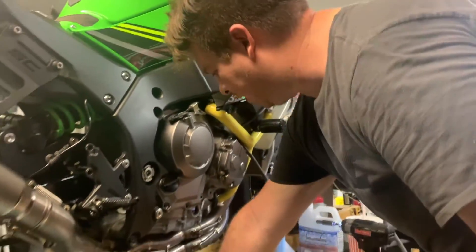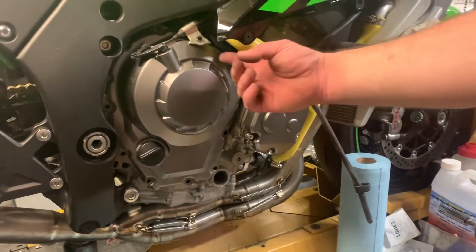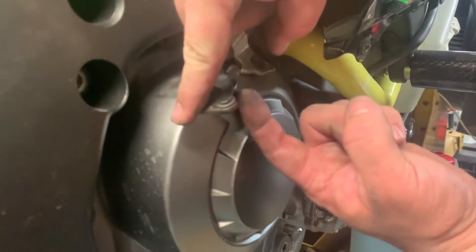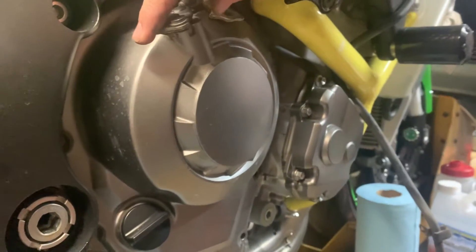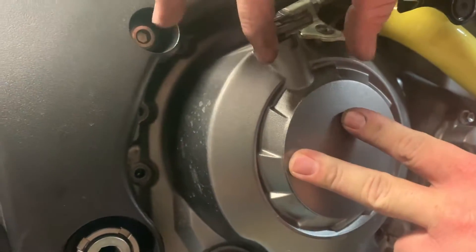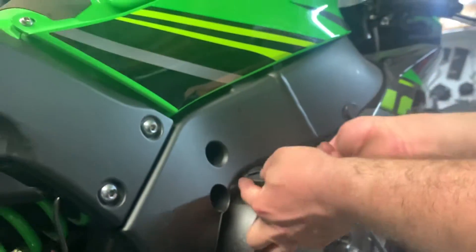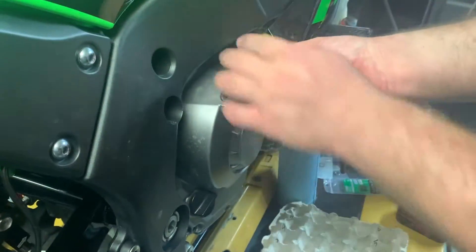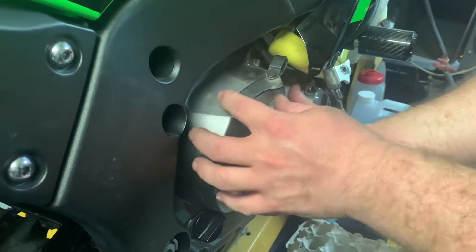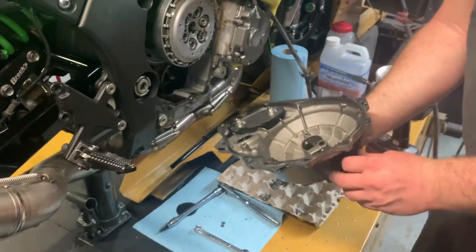A lot of people get stuck on this next part. The trick is you take this bolt out and pull it back to where the spring on the bottom engages. You'll see this little spring right here — sometimes it'll get caught, so pull it back to where it's free. Then slide it up and it will give you just enough clearance to go over, move it the other way, turn it backwards, and it pushes the clutch. Try not to damage the gasket.